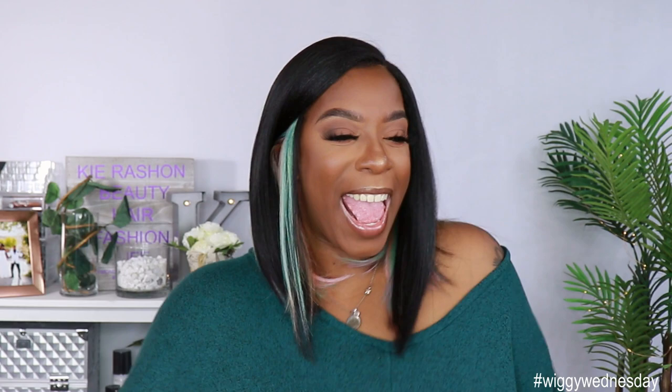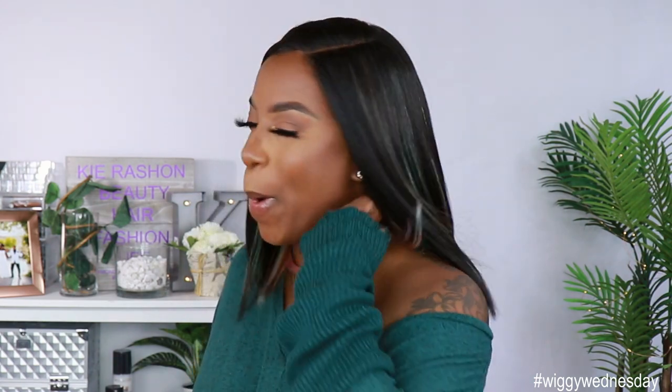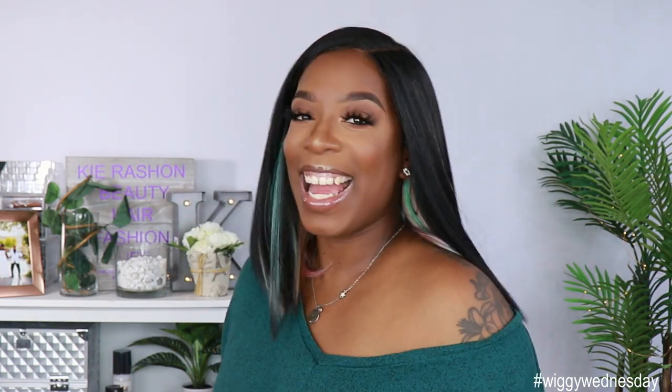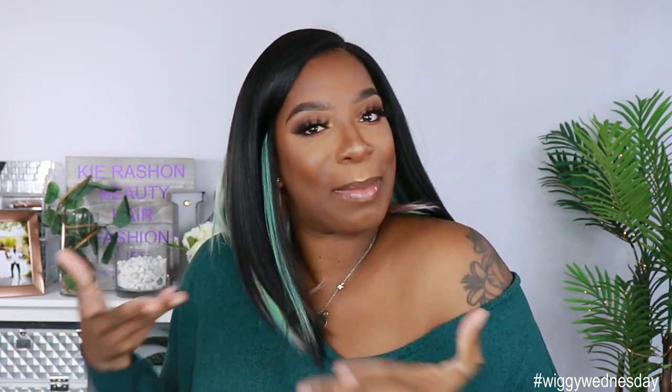I love that peekaboo color, y'all. Wiggy Wednesday is hype! I love it! I'm so stupid, y'all, because I'm so hype about this hair — it's getting me in the mood!